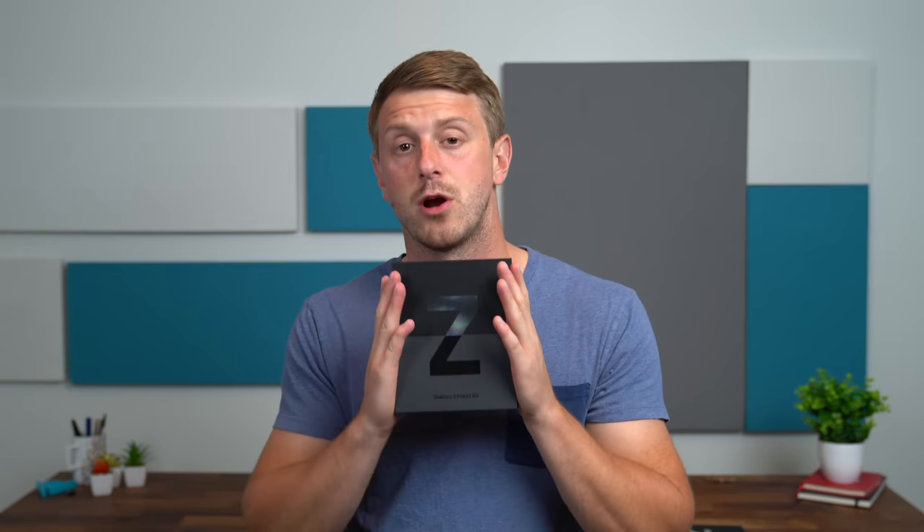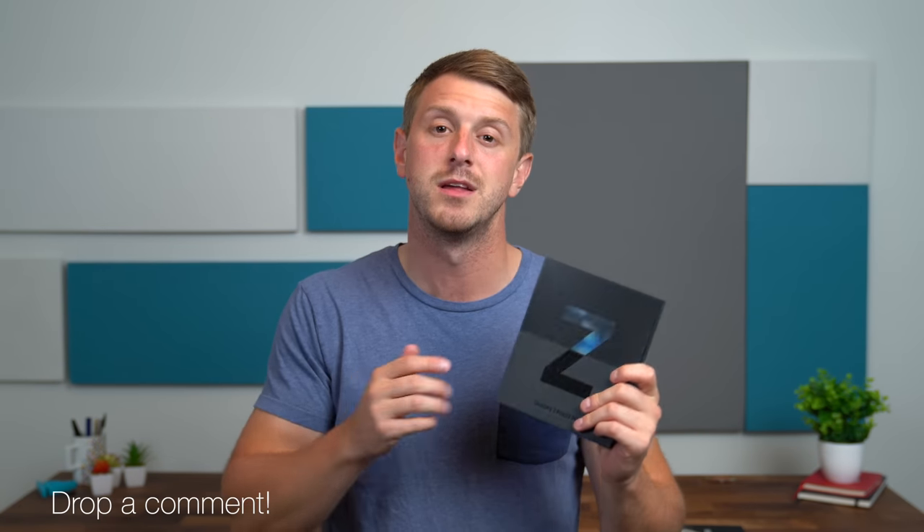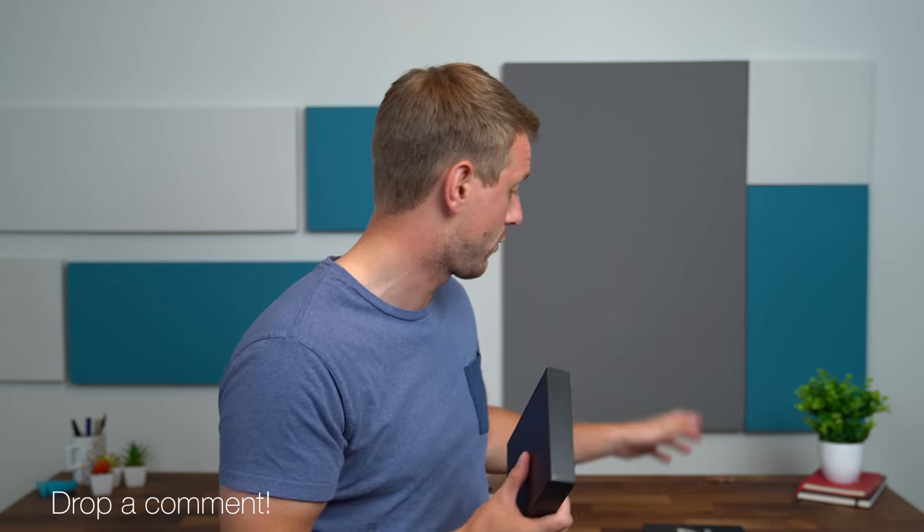Starting at $1,800, Samsung continues to improve upon the previous models. With this being the third generation, they're adding more durability, improving the screen durability, and even adding S Pen support. Now I will be putting my SIM card in this foldable phone and doing update videos, so be sure to subscribe so you're notified when those go live, and of course future unboxing videos as well.